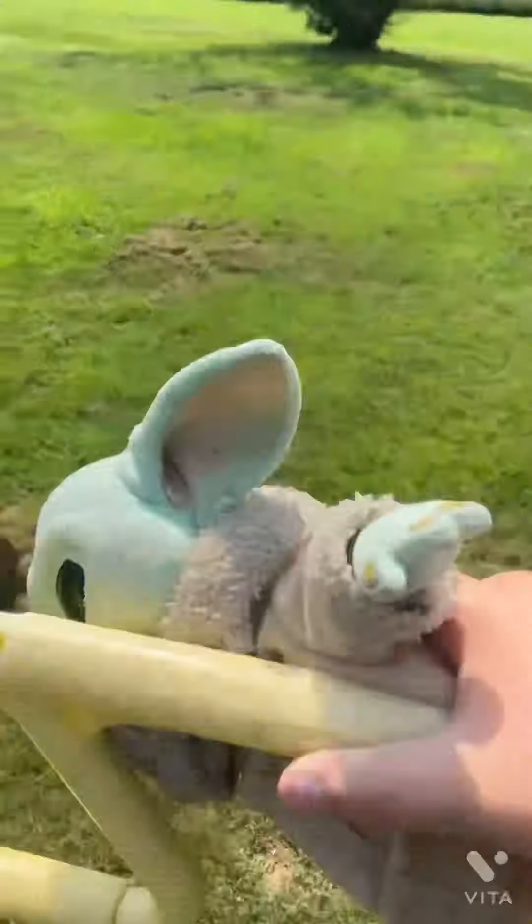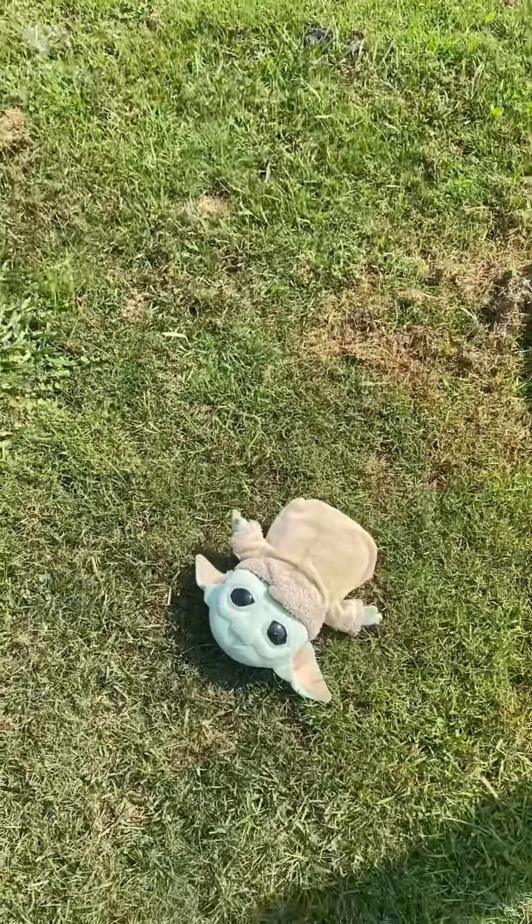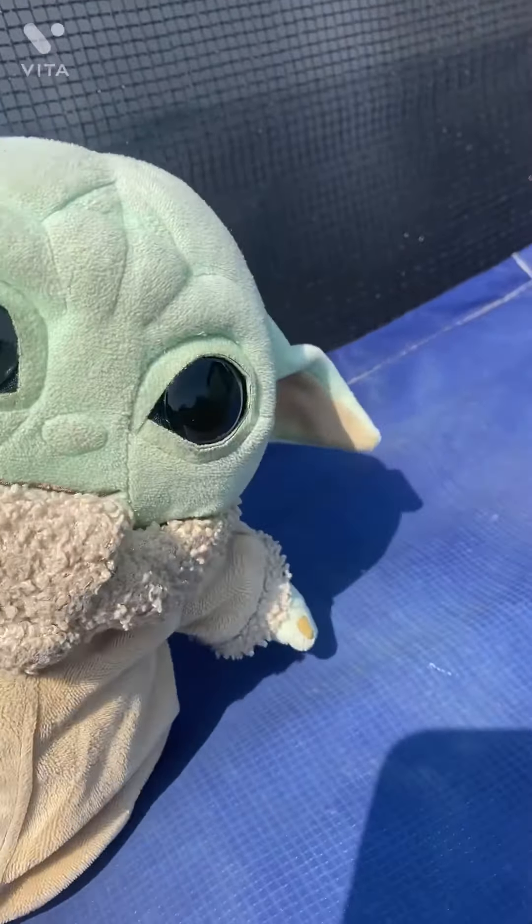Alright. Whee! Oh god, oh god! Ouch. Oh, Jesus. That's enough swinging for today.